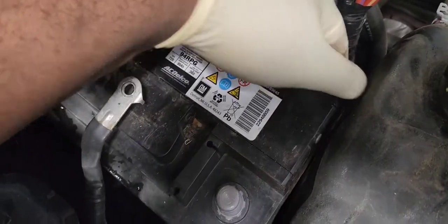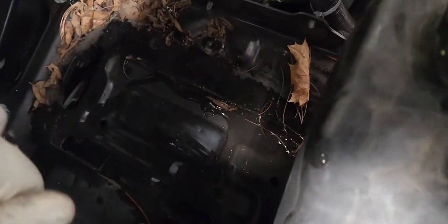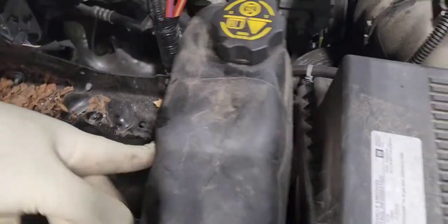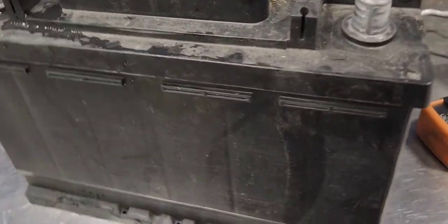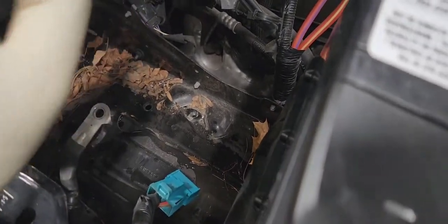It is loose. Now you can just pick up the battery — the battery is out. We'll set it aside and put in the new battery. Pay attention to the orientation — positive and negative — and slide it down into place.